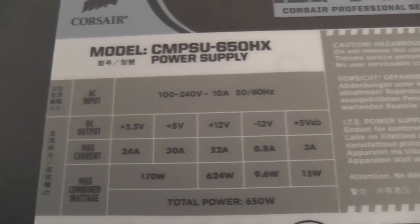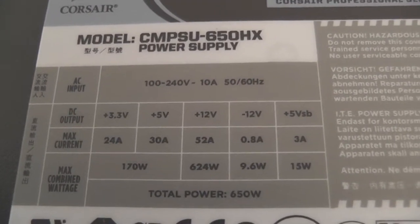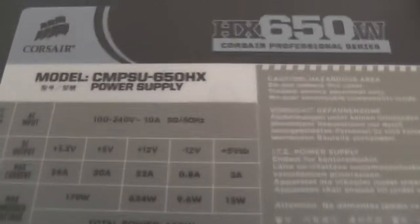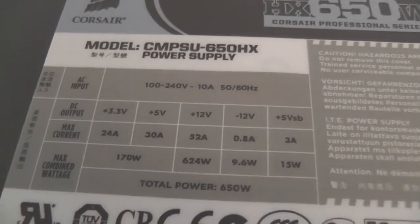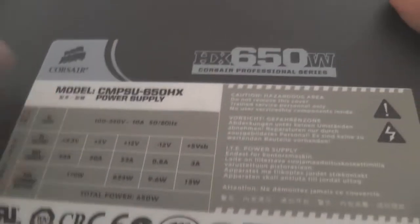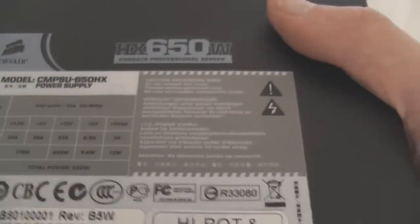Here's more information about the supply — you probably want to pause and switch to HD to read it. You can see how high quality the supply is: they have 624 watts on the 12-volt rail, so almost all the power can be pulled through the 12-volt rail, which is a really key feature. 170 watts on the 3.3-volt rail is also very good, 9.6 watts on the negative 12, and 15 watts on the 5VSB.